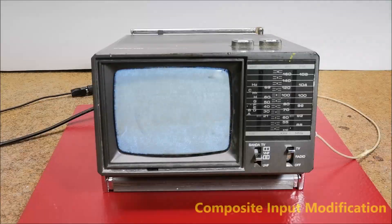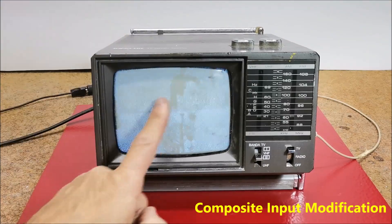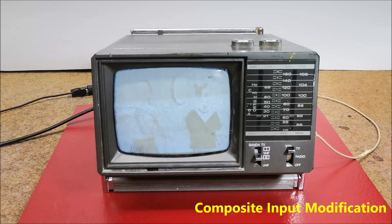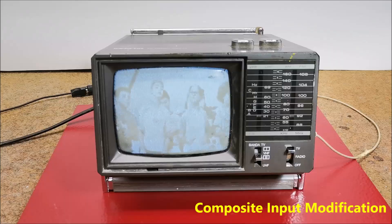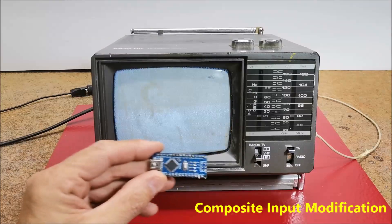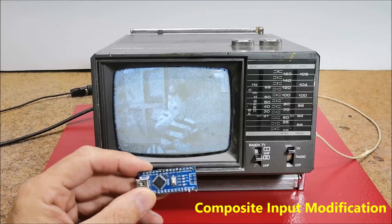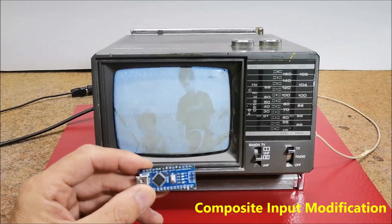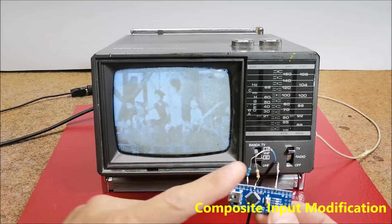I got the idea to bring back to life this small cute device in a way that I would make some kind of clock that would display the time and date on the screen. The most suitable for that purpose is the Arduino microcontroller together with the TV out library, with the help of which a composite signal is generated through only two resistors.